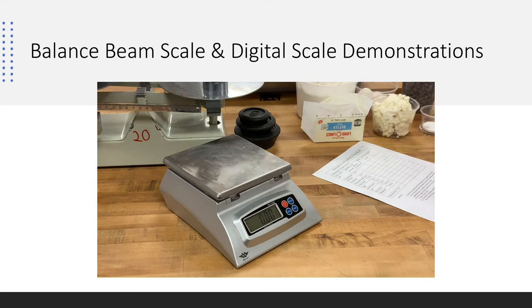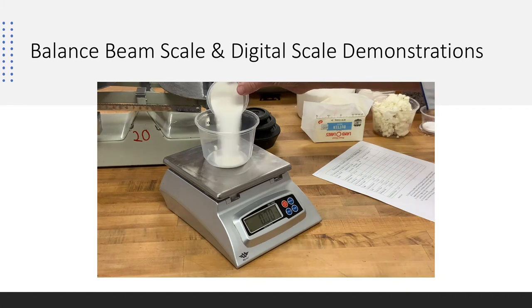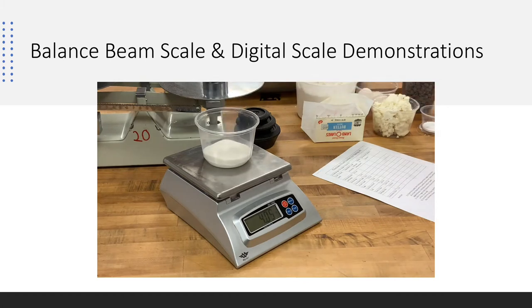With the digital scale, we're going to place a mise en place cup on it. Since the cup has its own weight, we don't want that included in our measurement, so we zero it out. Zeroing out means we only capture the quantity of the product itself. We're doing sugar — we did four ounces on the balance beam scale — and you can see how easily we hit four ounces on the digital scale. It's very precise and easy to use.